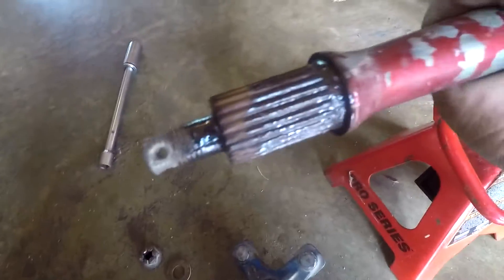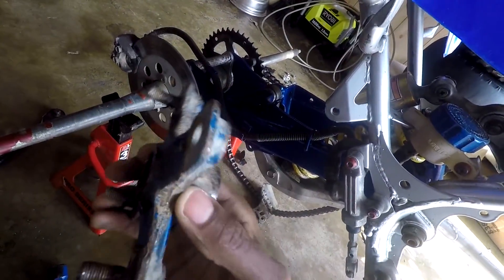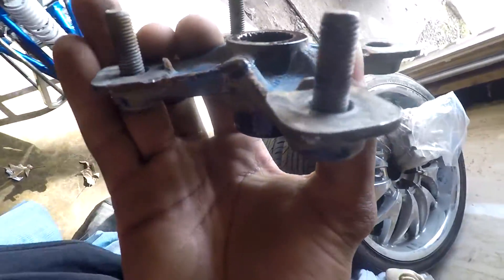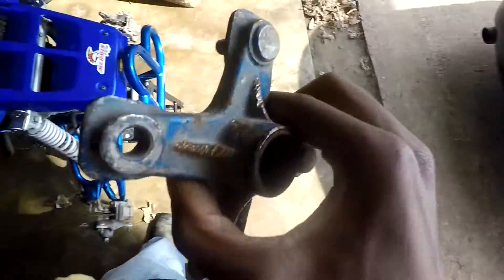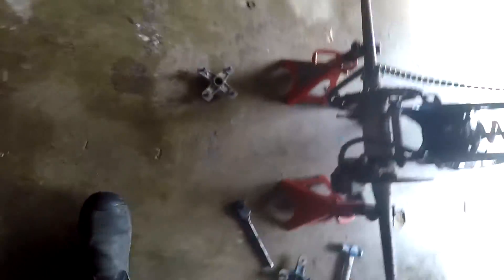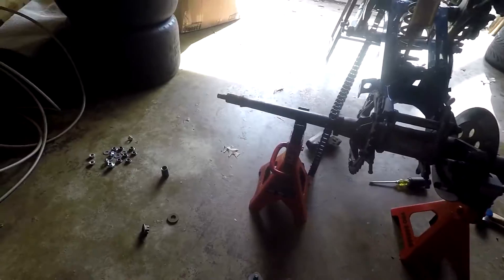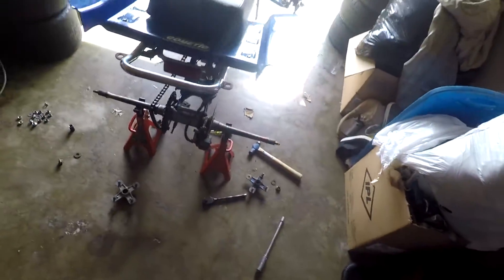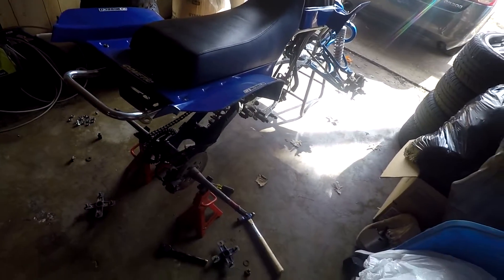This hub was kind of seized onto the axle — it's only wet because I put a little lube on it to try to get it to break loose. I had to bang on it with a hammer. There was a stud missing out of this hub, but it still looks usable. I'll probably just buy a new stud to put in there and reuse it after cleaning it up. I probably won't reuse this axle — I'll put it up just in case one of my buddies needs one.